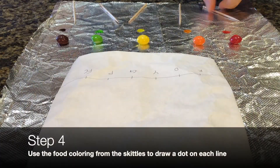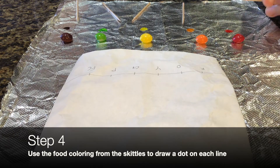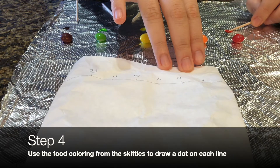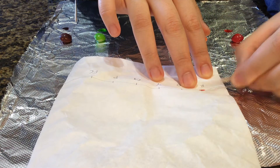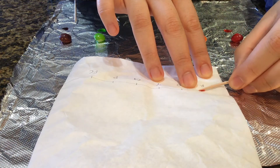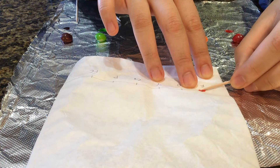Next, dip each toothpick into your colored dot and draw another dot on the notch you made on your coffee filter. Try to make the dot as brightly colored as possible, and make sure to switch toothpicks between each color so they don't interfere.